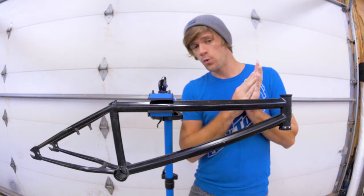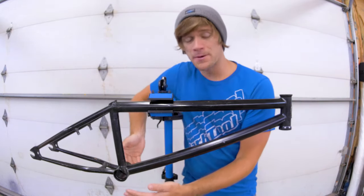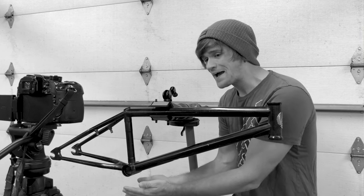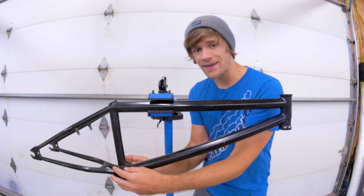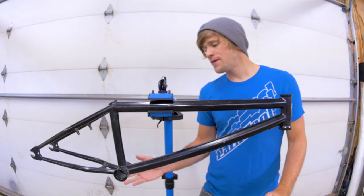Moving on from there, we've got our bottom bracket tube. The aspect of BMX frame geometry that goes with the bottom bracket tube is the bottom bracket height. This is a measurement in inches — it's the measurement of how much higher your bottom bracket is than your axle-to-axle wheelbase.